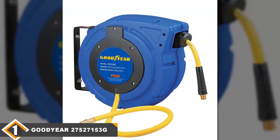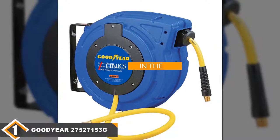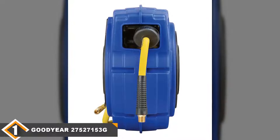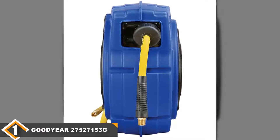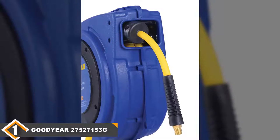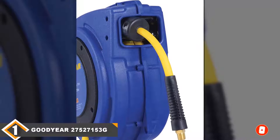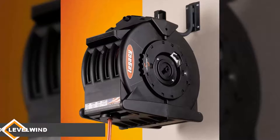The number one position is dominated by the Goodyear 275-27153G hybrid polymer hose. Made of high-quality impact-resistant polypropylene, it is one of the best air hose reels available on the market. It allows the auto-guide rewind system to recoil the air hose smoothly, making sure it gets no kinks. The reel comes with a mounting bracket which is easily mounted on a wall, and it comes with a swivel and hose inlet connection for quickly connecting the hose to the reel. It weighs 13 pounds, so it is light in weight, and it locks the hose at a desired length to avoid automatic recoiling.